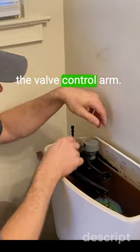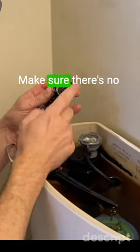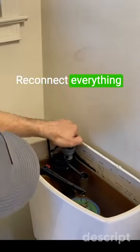So disconnect the float from the valve control arm, remove the top of the assembly by pushing down in a quarter turn to the left, inspect the seal, make sure there's no debris or calcification stuck inside there, remove the old seal, install the new one — there's a link in the description below — then reconnect everything and test.